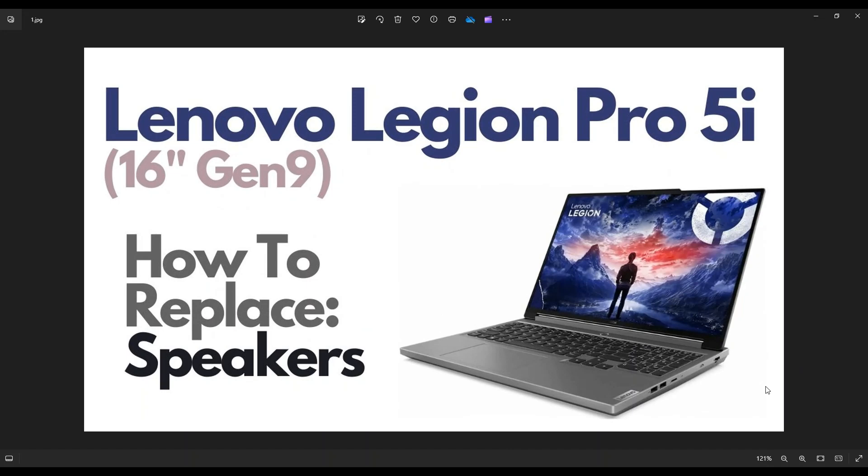Hey guys, my name's Jamin. Thank you so much for visiting my channel. In this video, I'm working on a Lenovo Legion Pro 5i. This is going to be the 16-inch and the Gen 9 series.